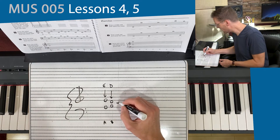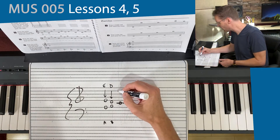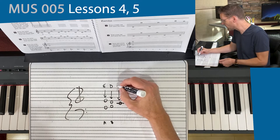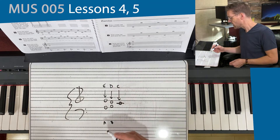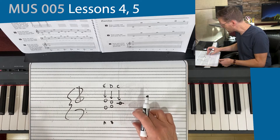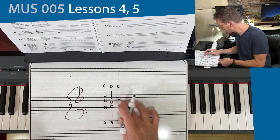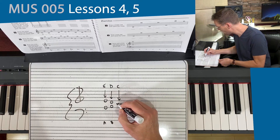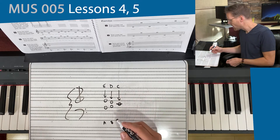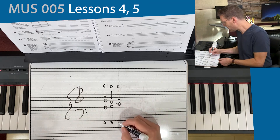And then I can draw a note on the ledger line. We're still going down the alphabet, so what would come before D? It would be a C. And if you look at the bass clef, if I extend beyond its boundaries and draw a line — one ledger line above the bass clef — that would also be the note C.